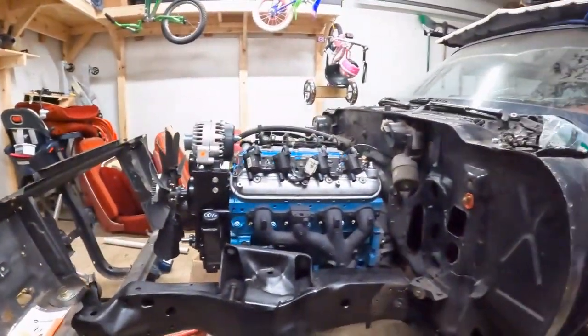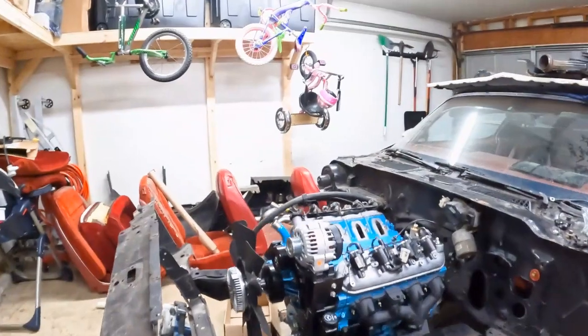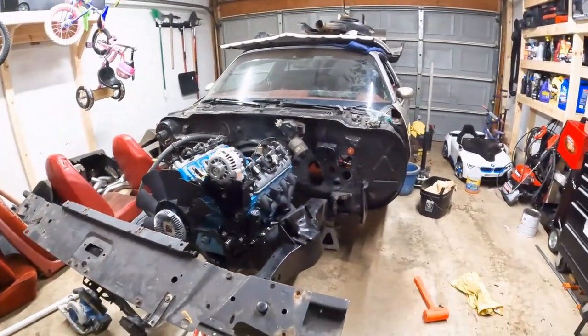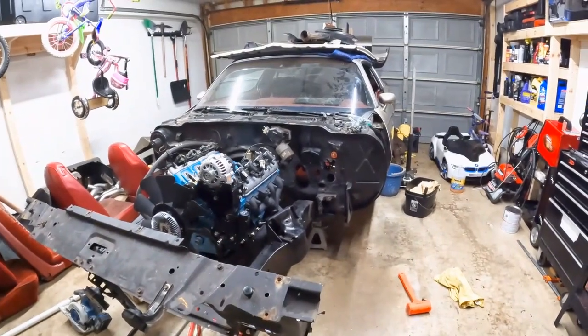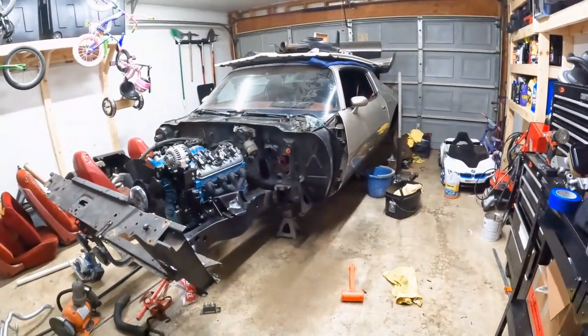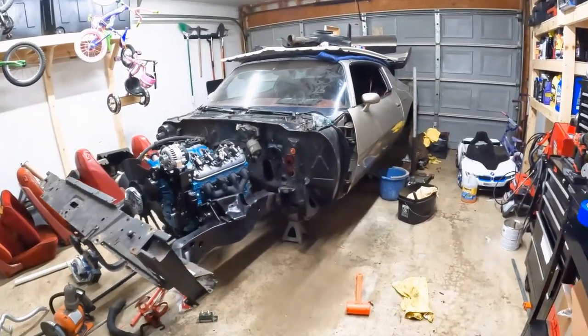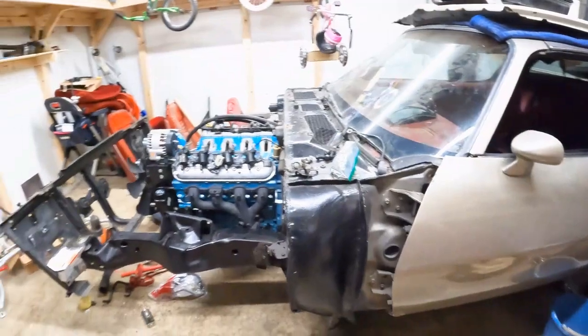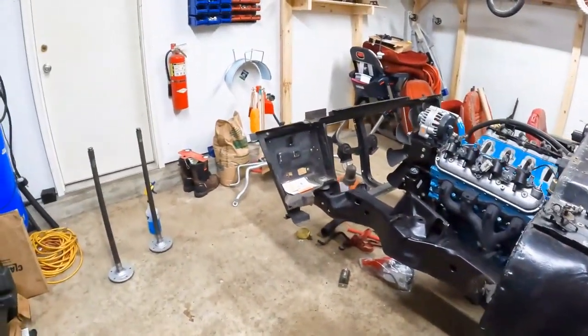So what we have here is my 1979 Trans Am. I haven't really done too many videos on this car, but it's been a bit of a project. Anyways, let's get into what I was talking about.